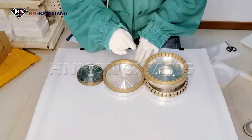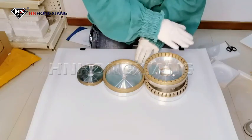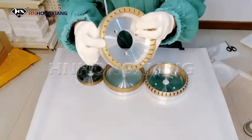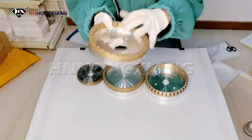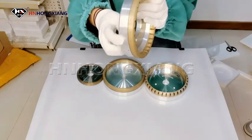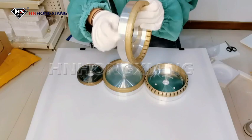Hello everyone, welcome to my channel. Today's glass tool is the diamond glass grading wheel. The working layer of the diamond wheel is sintered together with diamond powder and metal bond. The body of the drill bit is number 45 steel.